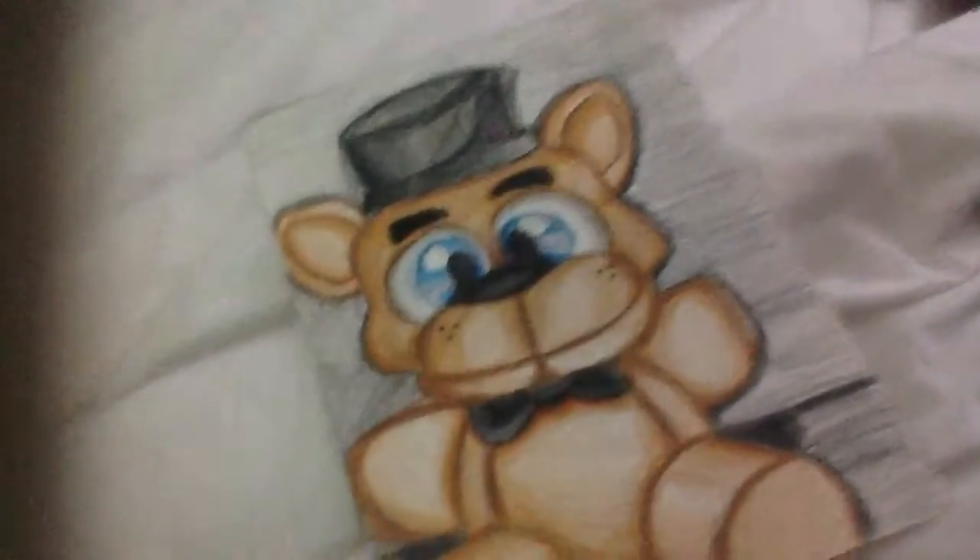This is my Five Nights at Freddy's Freddy Plus drawing. I did this without looking at a picture, and I really love it and how it turned out.